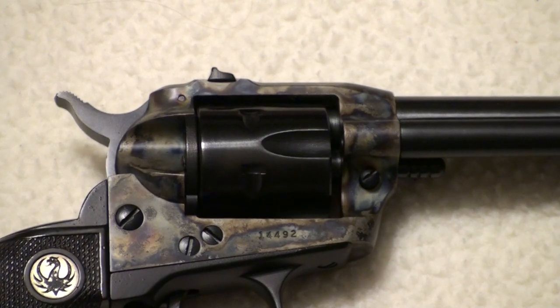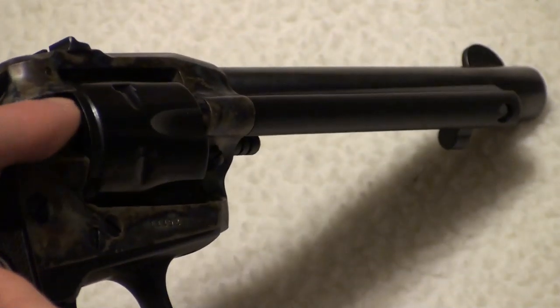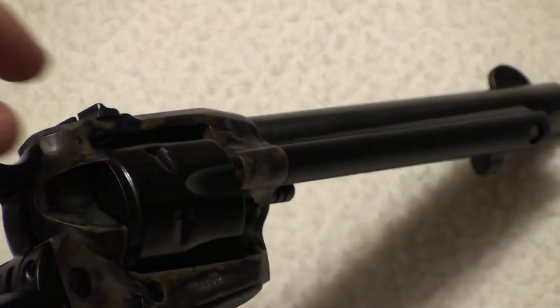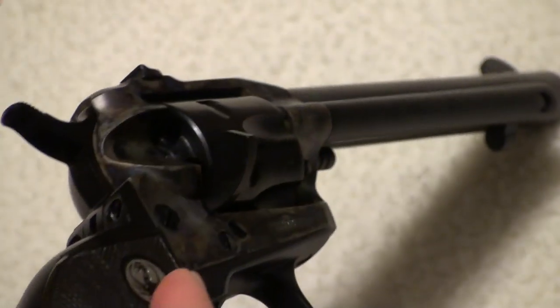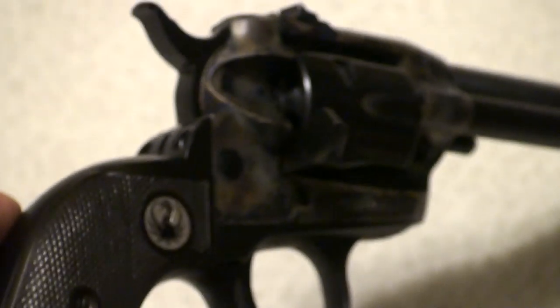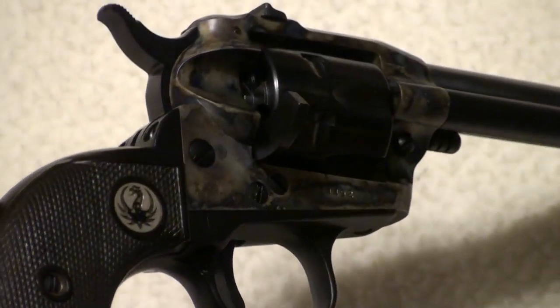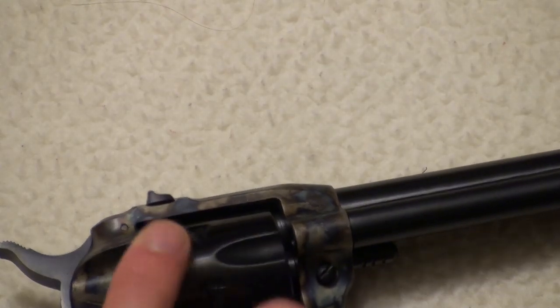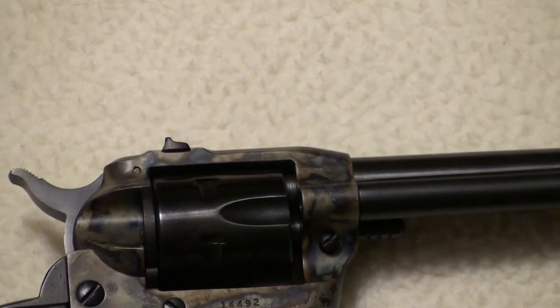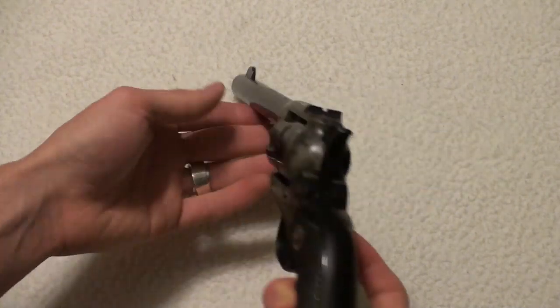The serial number is 14,492. This is one of the first models of Ruger. The way you know that is by the gate that flips open here — the first models didn't have the contour gate, they had a flat gate. Zoom back out and listen to the timing.